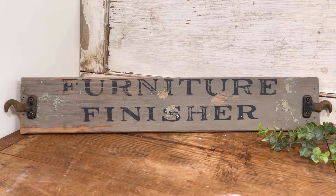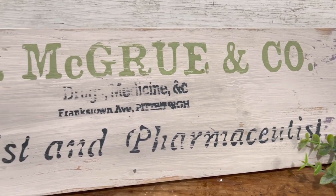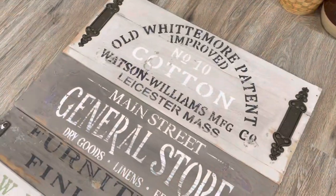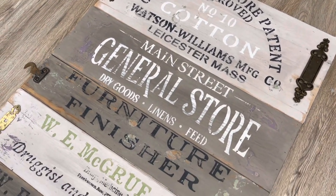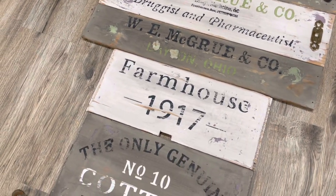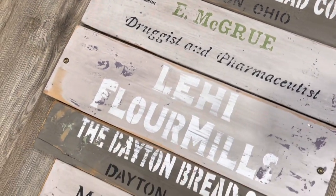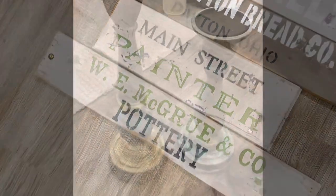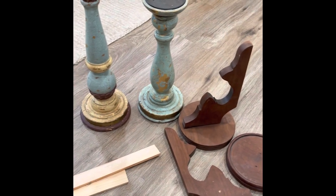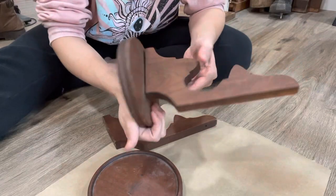Y'all drop me a comment down below - let me know what you think about my technique making this salvaged drawer look like an authentically old chippy sign. Did I nail it or no? All of these signs are listed up on my website in the signs collection, which will be linked in the description box, as well as the stencil, brush, and paint collection in case y'all want to make some of your own. Next up, we have a thrift flip where I am taking a pair of candlesticks that I purchased, as well as these old wall sconces that I have had forever in my stash, and we are going to combine them and add to them a bit.